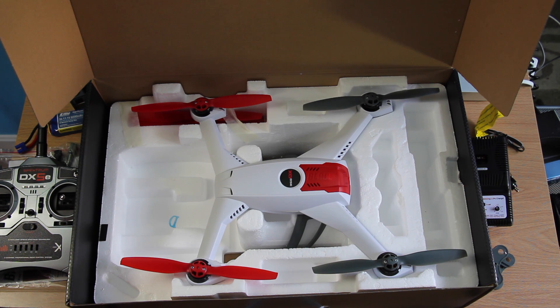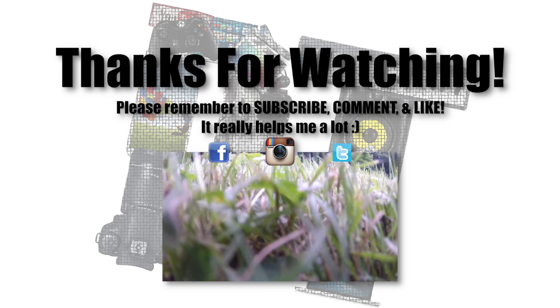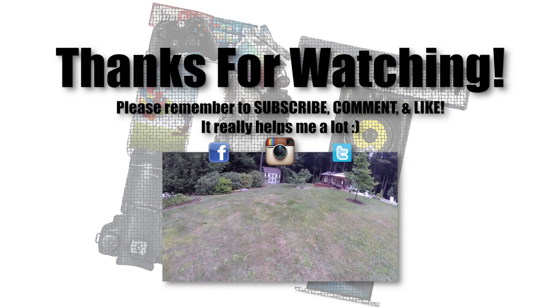That's really about it. I hope you liked this video and found it somewhat helpful. If you're still watching, I hope you enjoyed it — and as always, have a nice day. Bye!